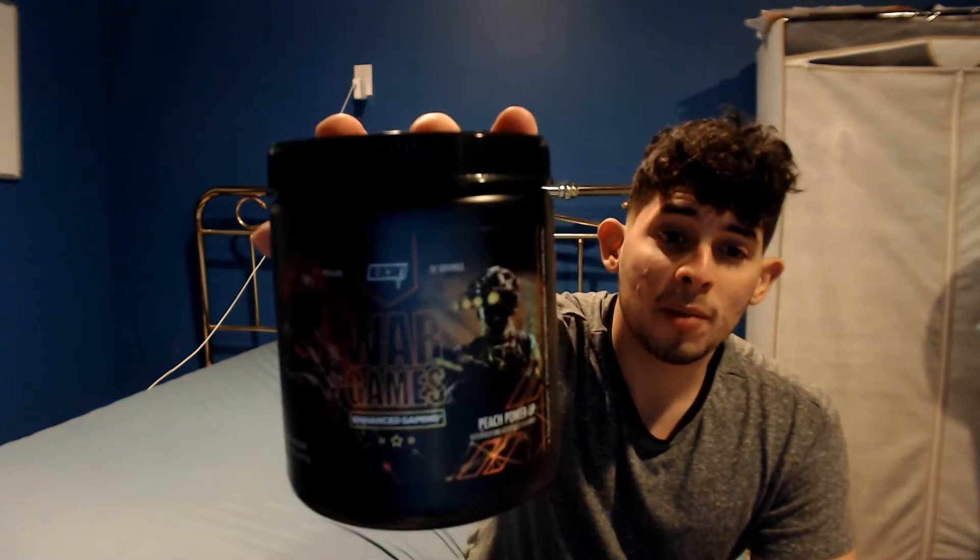Hey guys, Coach here from trythisplay.com. Before we get started with today's tip video, I want to shout out Redcon1. I tried out their new war game supplement — you can go get it on their website at redcon1.com. This is supposed to help with focusing on your gaming.